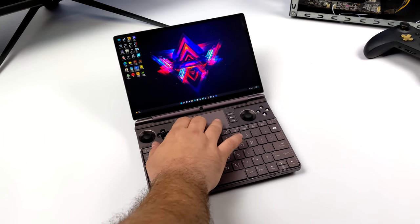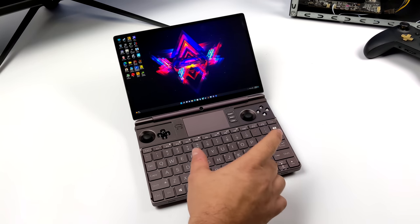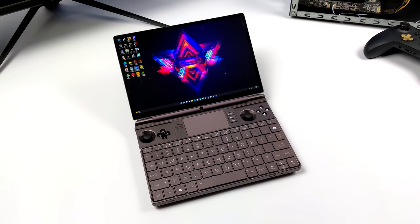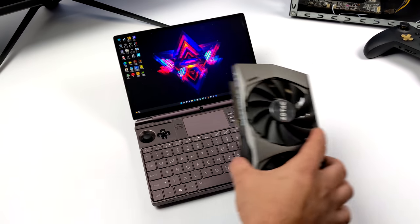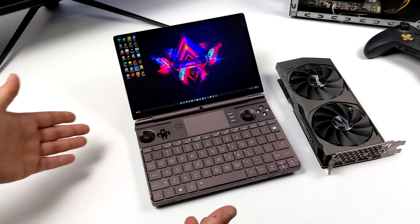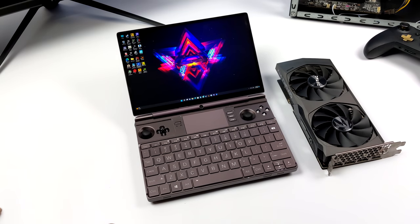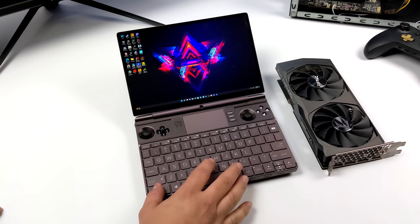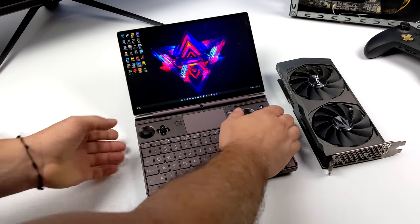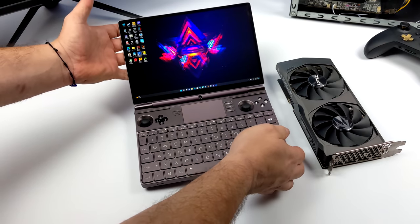Hey, what's going on everybody? It's ETA Prime back here again with the all-new GPD Win Max 2, and today we're going to be adding an external GPU to this device to make it a full-fledged gaming PC. We could definitely turn this into a 4K gaming monster with a more powerful GPU, but I wanted to keep it more realistic with an accessible GPU. Once we have everything set up, we're going to be able to run all of our favorite AAA games at 1440p Ultra, though we may have to drop a few settings down to high.